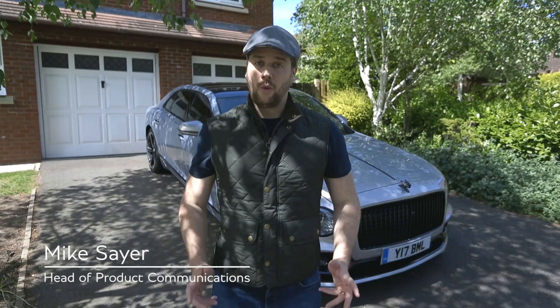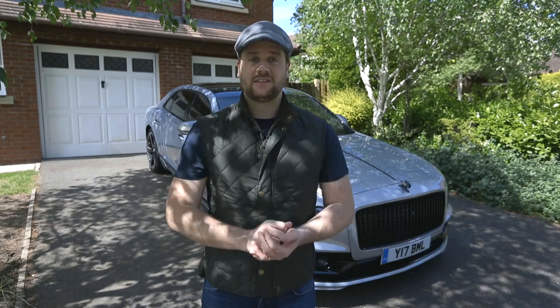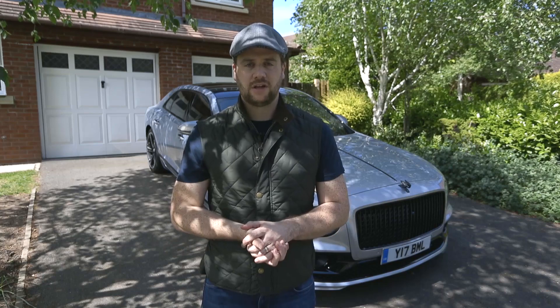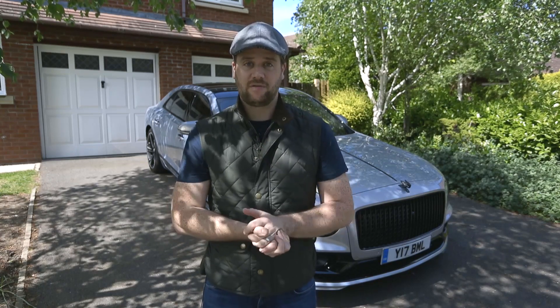Hi everyone, it's Mike from Bentley. Welcome to my driveway, which is currently the home of one of our Flying Spur press cars. This car is in need of a wash, so for the latest in our how-to series, while we can't drive very much, we thought we'd talk you through the products and processes that we use to keep our press fleet clean.